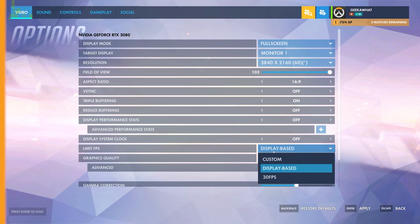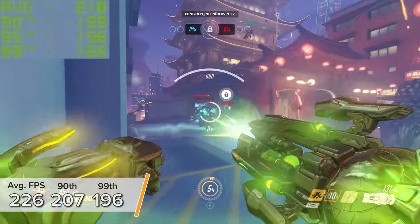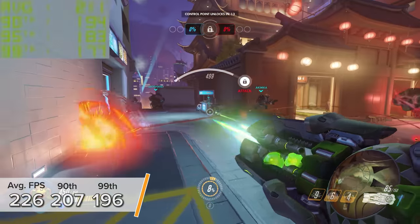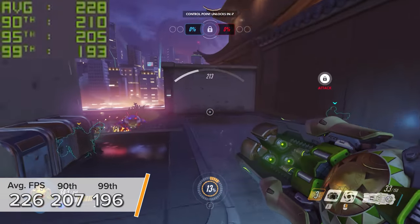Overwatch is next — I test this in every single video. At 4K ultra settings you're looking at 226 FPS on average. The game never really went below 196 frames per second, which is mightily impressive at 4K ultra settings.